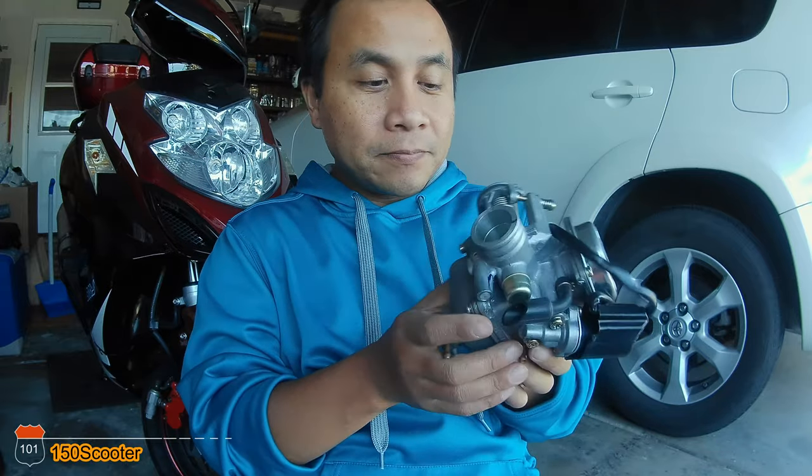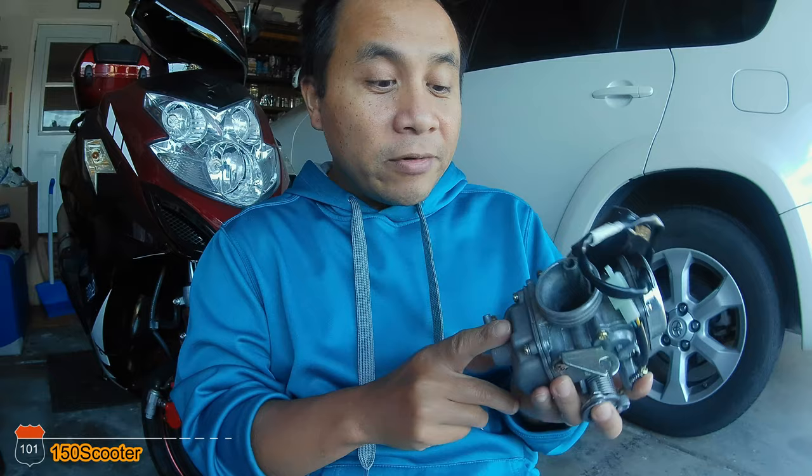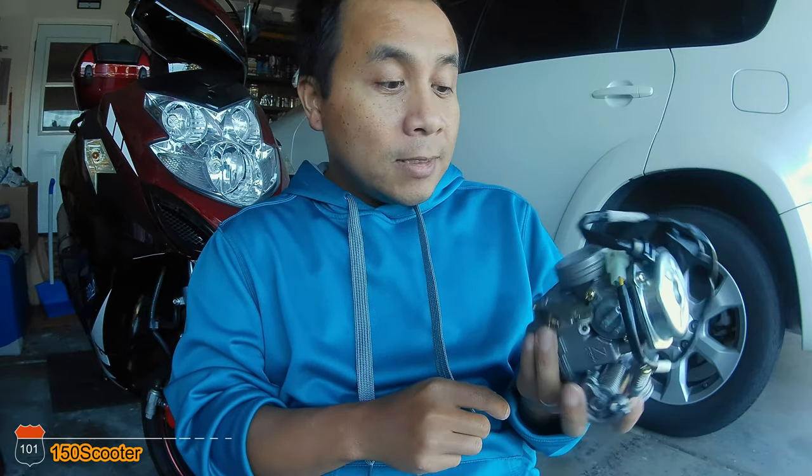This old carburetor is what was in there. I did open it up and check to see if anything was blocking the ports. Everything was very clean inside — I used a blower and no dust came out at all. So my guess is the problem with this old carburetor is not the carburetor body itself, but the automatic choke right here. The choke might be bad, which is why it wasn't sending the correct signal to the carburetor and causing the starting issue.